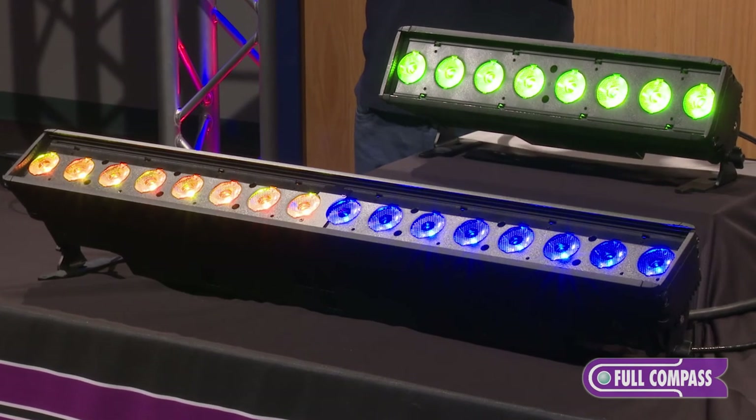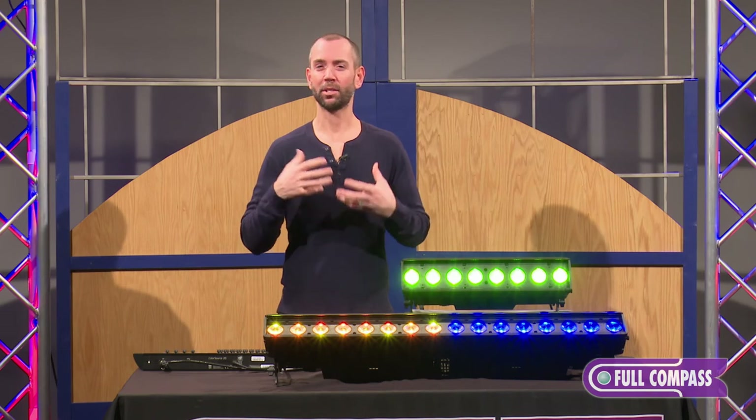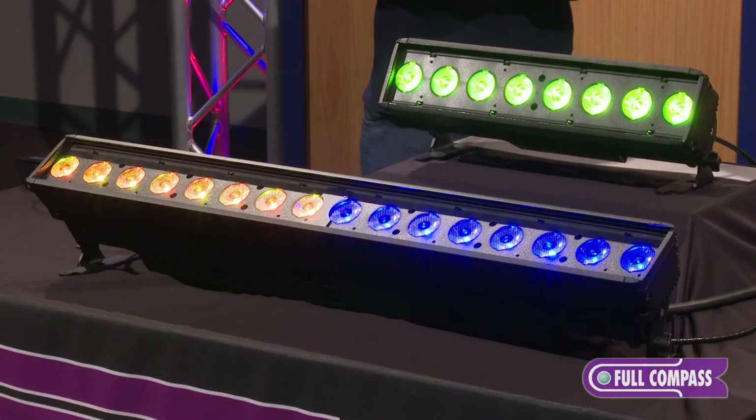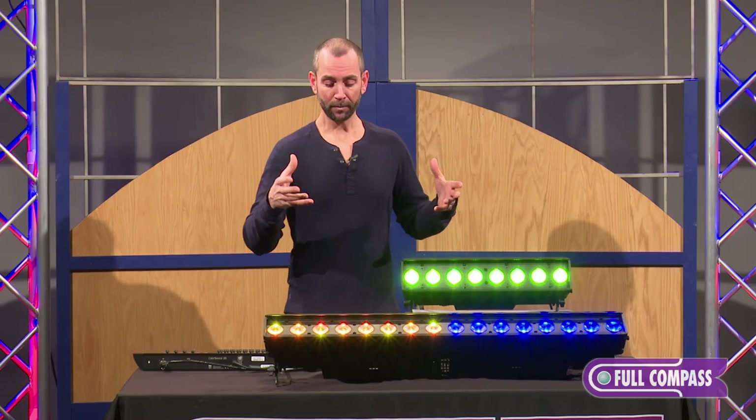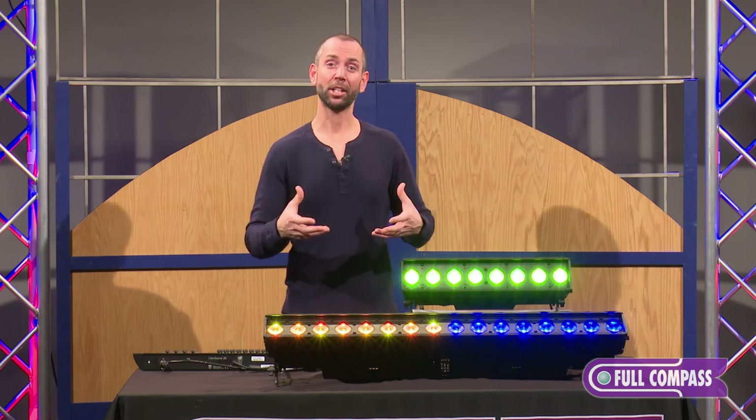It gives not only a lot of output and a lot of punch in brightness, but it also gives you the ability to mix some really great, saturated, beautiful colors that prior to this technology were really difficult to achieve with LEDs.